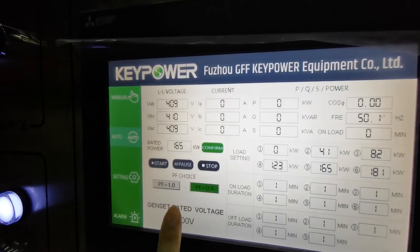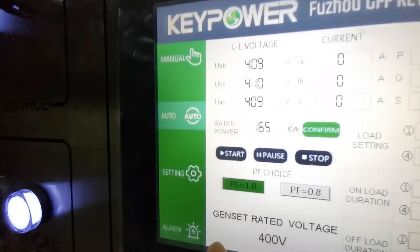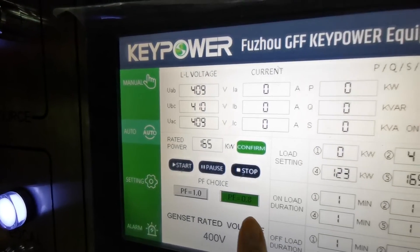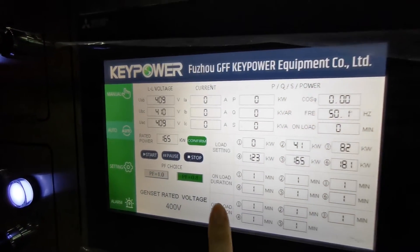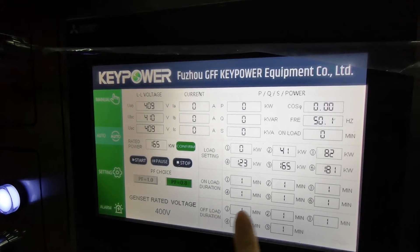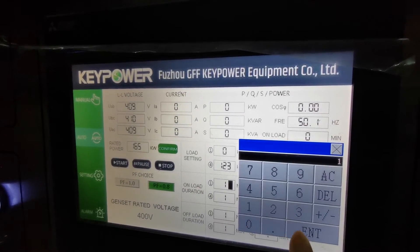Next, we can choose the power factor — 1.0 or 0.8. We choose 0.8. For the upload duration, you can set the time — for example, 3 minutes. But usually for testing we will set it to one minute.